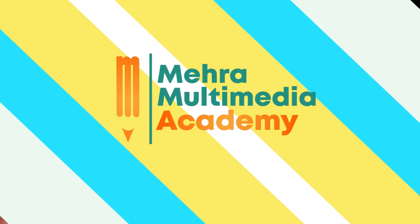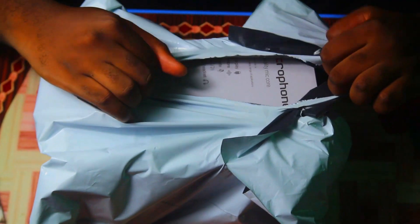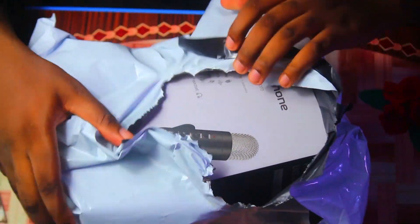That is why I spent a ton of money to buy this thing, and we'll be unboxing it together. So let's get right into the unboxing.